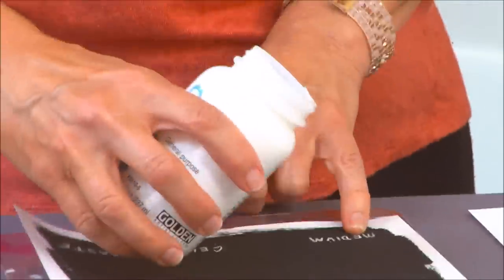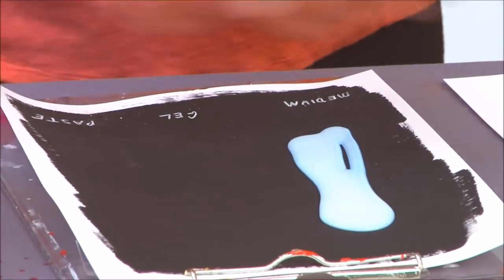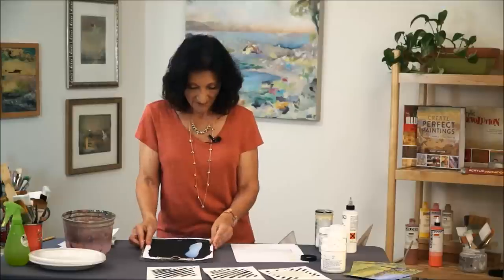I'm going to pour it out here and move it around a little bit. You can see it's not watery — it has substance to it, but it does run a little bit. That's the medium, the gloss medium, formerly called polymer medium gloss.